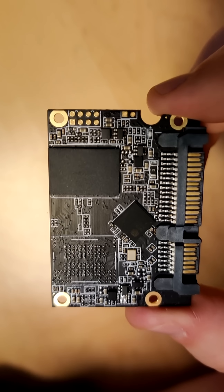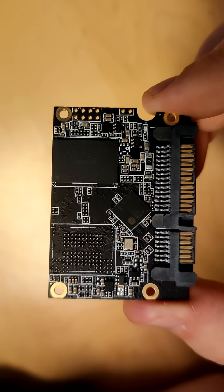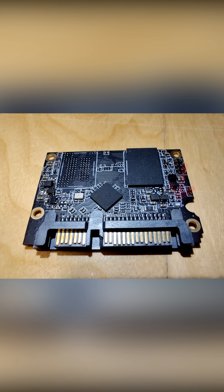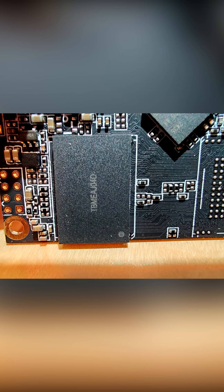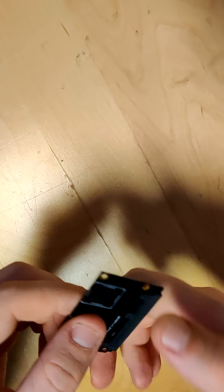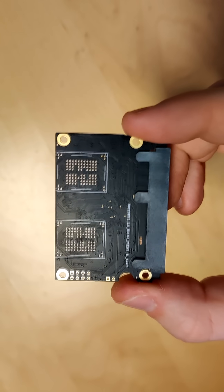We basically only have passive components, except one small LED that actually does light up when you plug the drive in, even though you can't see the LED on the outside of the case anywhere. And then we just have one control chip and a single flash chip. There's no DRAM cache here, of course. And I guess that's really all you need to make a really cheap SSD.